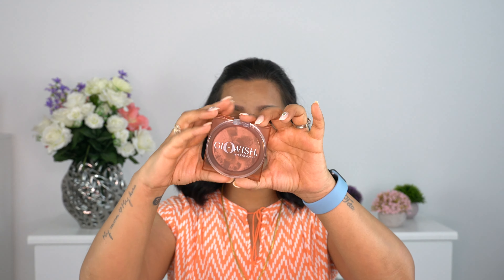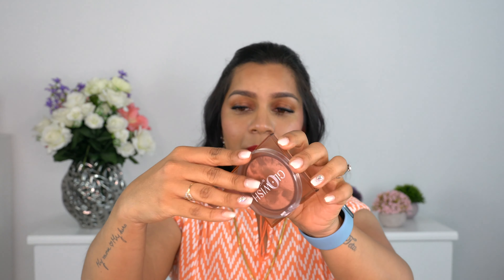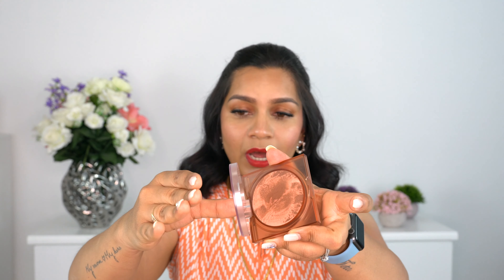The bronzer packaging looks absolutely beautiful - it has a square base, but the cap is round, so the different shapes make it a little tough to open sometimes. That's the only drawback - otherwise it looks so pretty on the vanity. This retails for $31 and comes in five shades. I love this foundation combined with this bronzer - it's a beautiful combination.